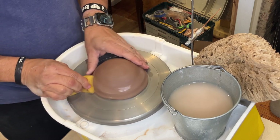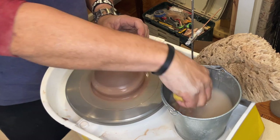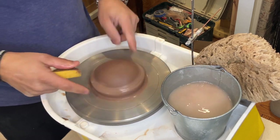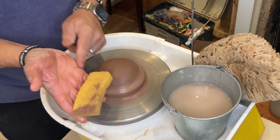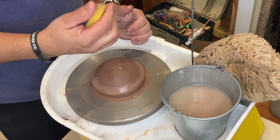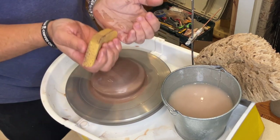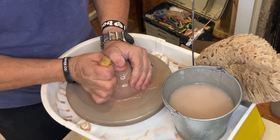First off, I'm going to use my sponge here to stick down the outer edge of the lump, so that's stuck down pretty good. I'm then going to use the sides of my hands with a sponge so I can squeeze water onto the lump, and it's going to be kind of like a cupping-water-to-drink motion, so I'm just using those sides.